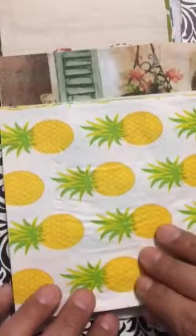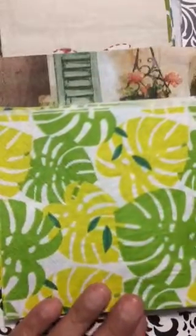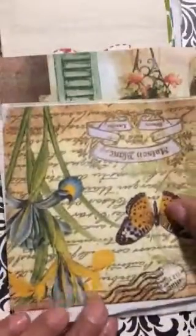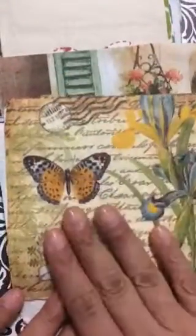Look at that, Michelle — some of the ones you sent me scream summer! It's like, yes, bring on the beach, bring on the fun. Look at that — beautiful. And look at this one, the colors are so vibrant and bright.